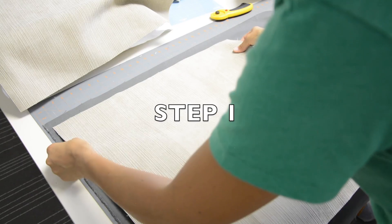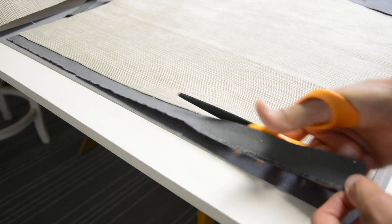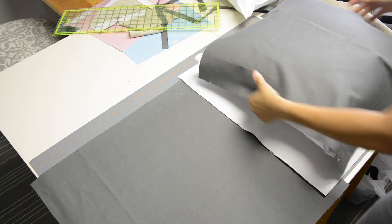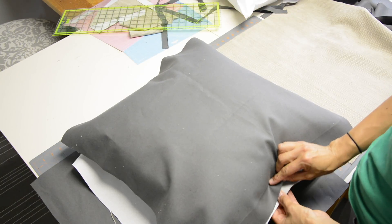For the first step, cut your fabric to size and make sure that you leave enough for seam allowances. Once you've cut one piece you can lay it on top of your other fabric and use it as a pattern. Once you've got the front and back piece cut, lay it over the pillow form and make sure that it fits and that you've left enough for the seam allowances.